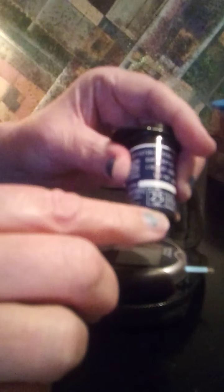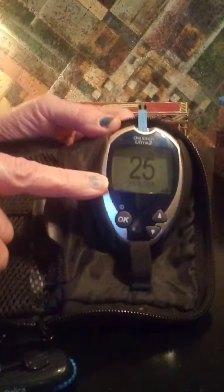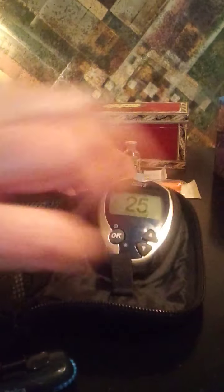The number 25 came up on the screen, and here's the matching number on the container of test strips. Let's look at that again. Put the test strip in, and the number that pops up should match the number on the bottle of test strips.